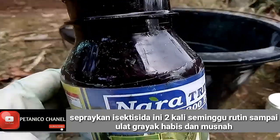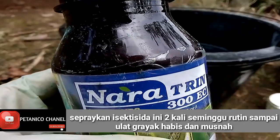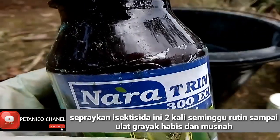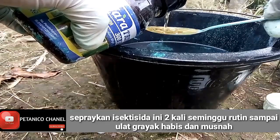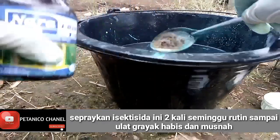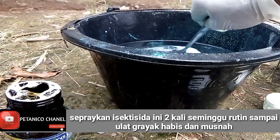Yang pertama bermerek Nara, bahan aktifnya adalah supermatrin 300 GRL, 300 EC. Ini saya pergunakan sekitar 2 sendok makan. Karena sifatnya bukan mencegah lagi tapi sudah mengobati, maka saya naikkan dosisnya sekitar 2 sendok makan.